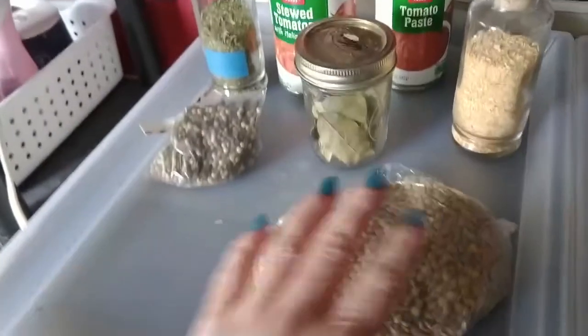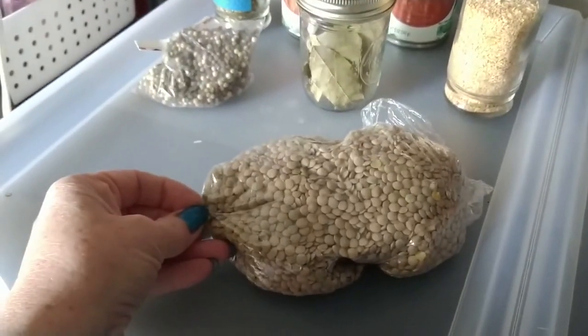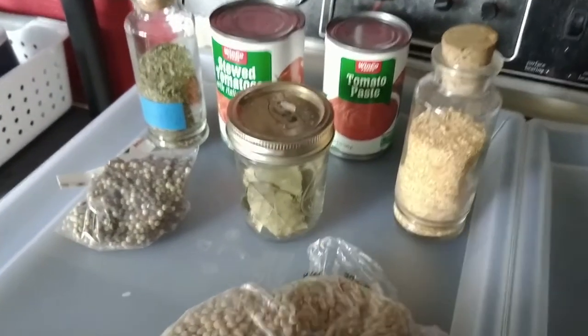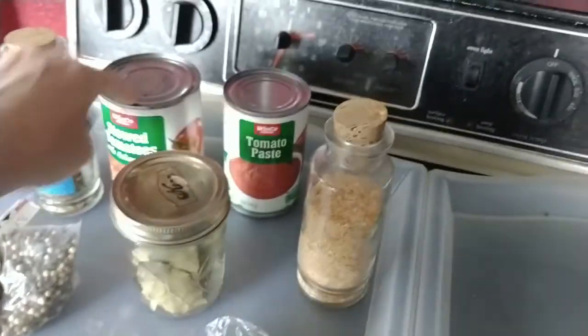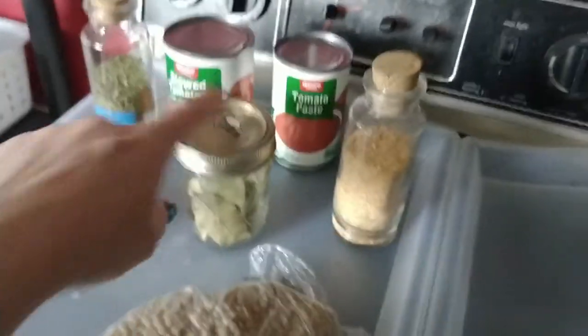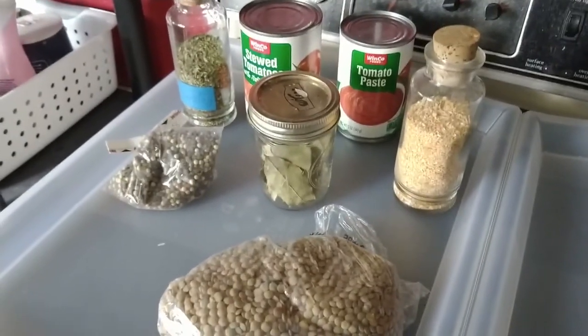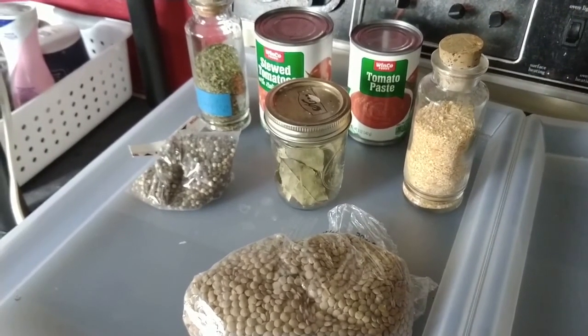Here are our ingredients: we've got some lentils — probably about a cup and a half to two cups. I have chopped dried garlic. Let's face it, I'm a lazy chef so I'm going to use dried stuff. I've got rainbow peppercorns, parsley, stewed tomatoes, tomato paste, bay leaves, and also tarragon. I'm just going to combine all that with some water into my crock pot and get it cooking.